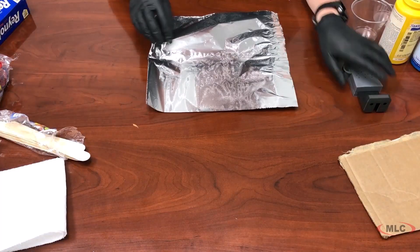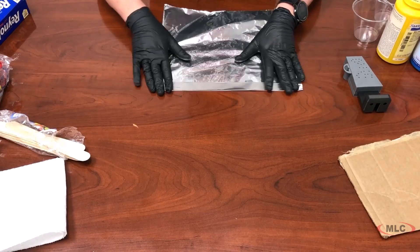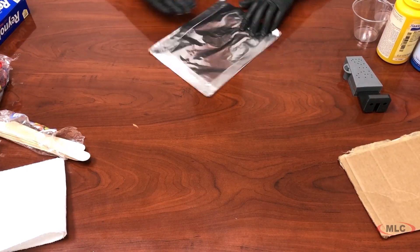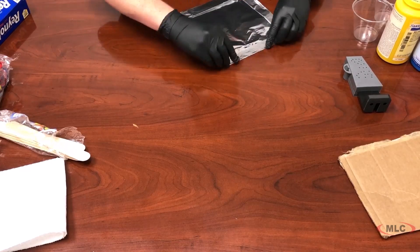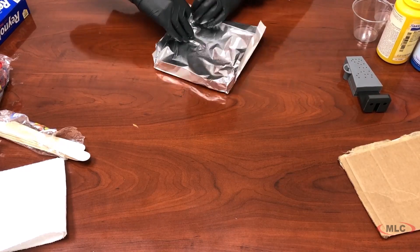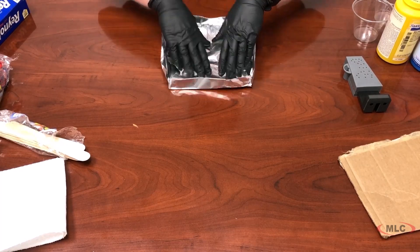Then you want to prep your surface. What I like to do is take a bit of tin foil and fold it up on itself around the edges. That way, when you go to pour the resin, you're going to get some spills but it's not going to leak out and get all over your surface.